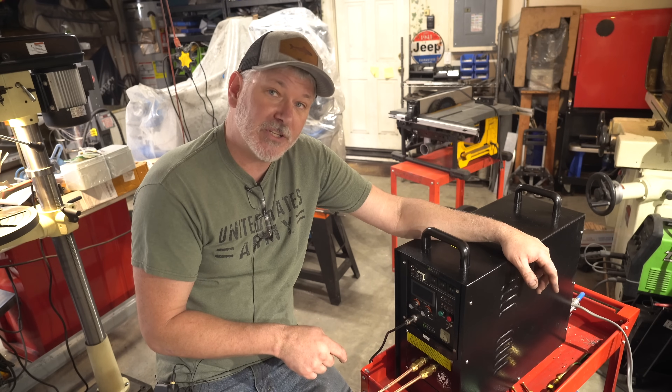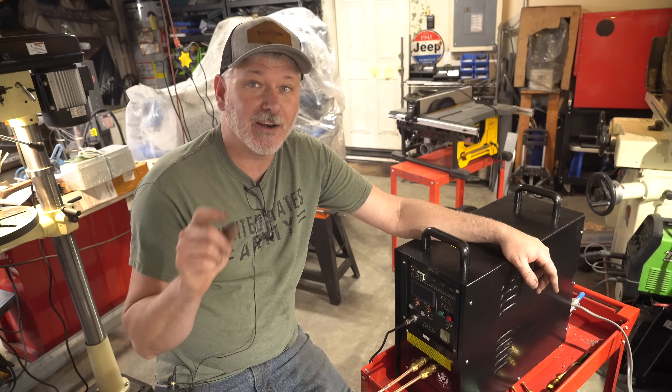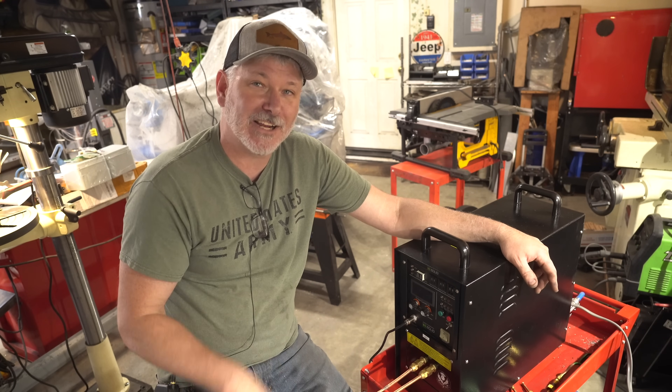Today I'm going to demonstrate this machine and I'm going to make one of those little leaves out of some mild steel, just to show you what this thing can do and how to use it. Let's take a closer look.